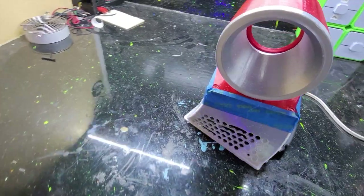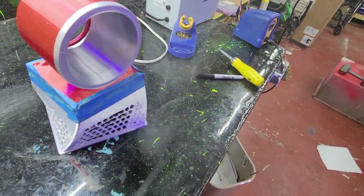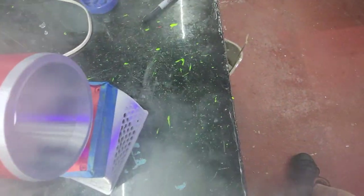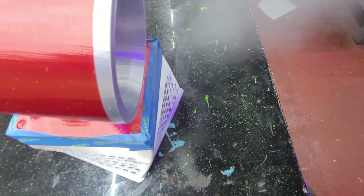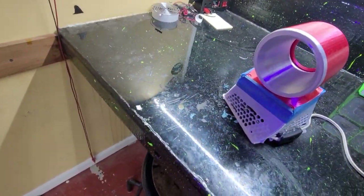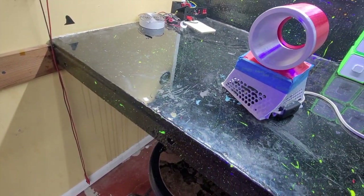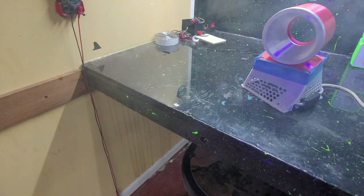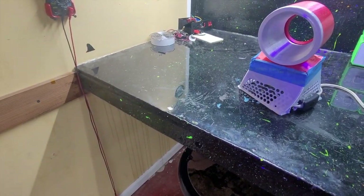I'll take a vape and blow it in. It's hard to watch the camera and blow at the same time, so I'm not sure if you're seeing what I'm seeing. Let me try it again. You can see it definitely moves some air.